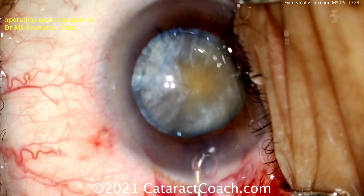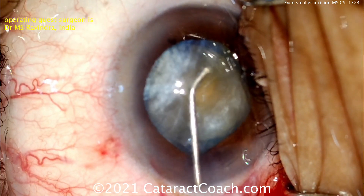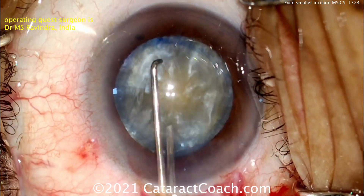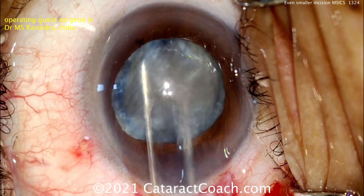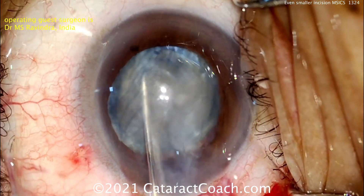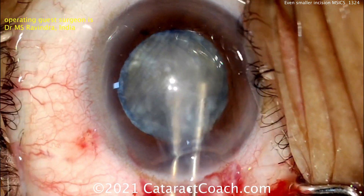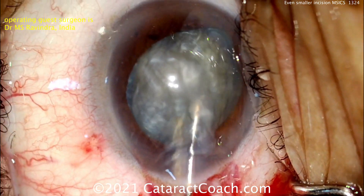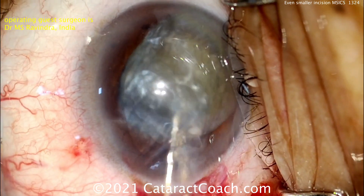So there's our nucleus. Now we've got to get that out of the capsular bag. You can do hydrodissection, viscodissection, or whatever you want. Here he's going to use a sandwich technique. Look at the two instruments to rotate the nucleus, to really express out any of that cortex. You can see it just wants to come right out of the eye. And now he can just use it like chopsticks — pick up that nucleus and bring it up in the AC.